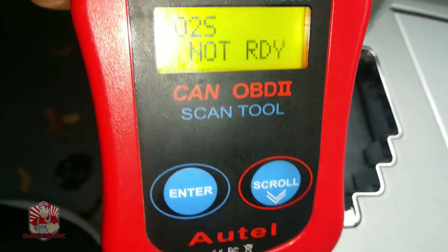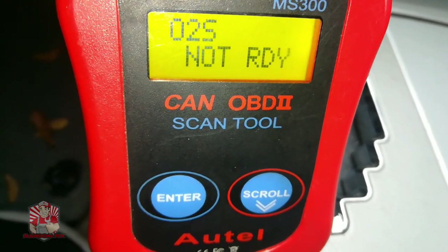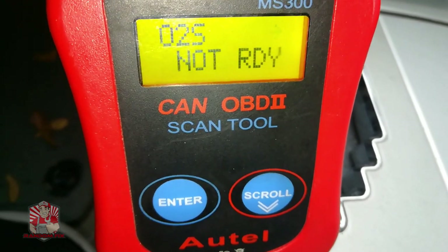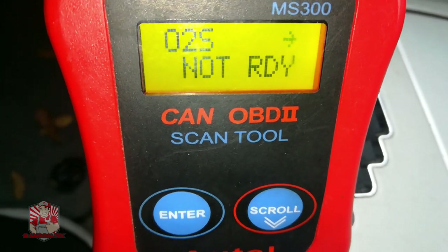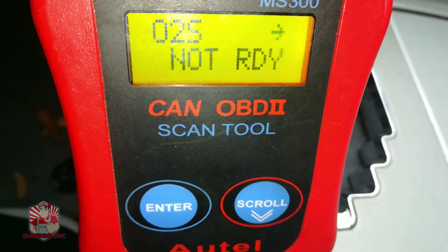Hello world, this is Random Fix. If you're trying to pass an emissions or smog test and your oxygen sensor is not ready, stay tuned for this video and watch its entirety. I'll have other helpful videos at the end of the video which you can check out.